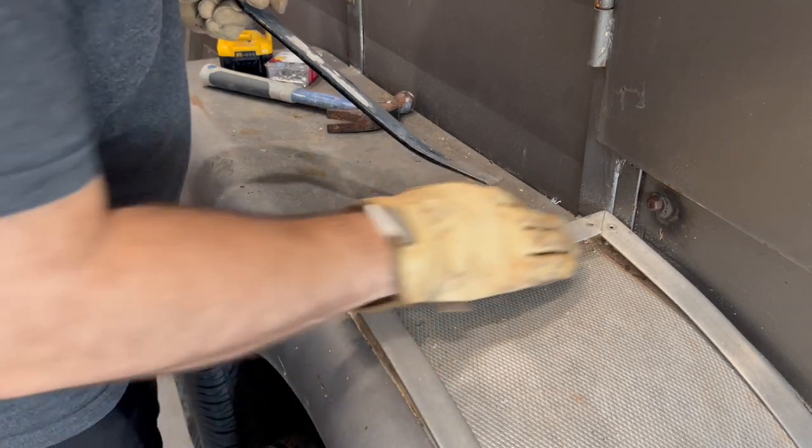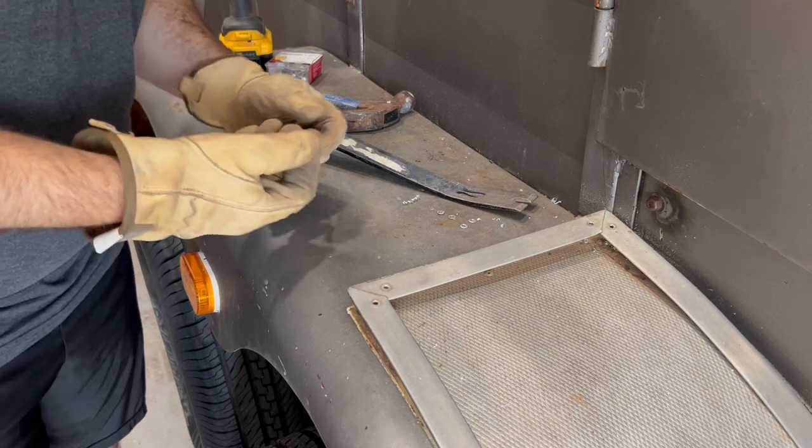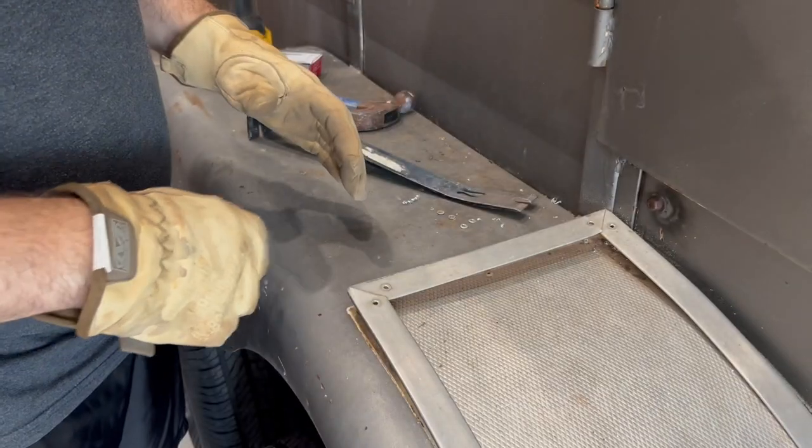I'll remove all this trim and then I'll remove that rock guard. Hopefully that explains how to drill rivets — you can do this on any rivet you find.